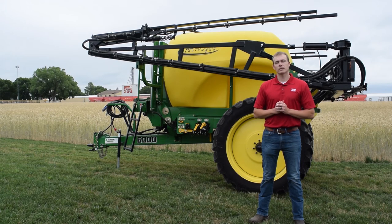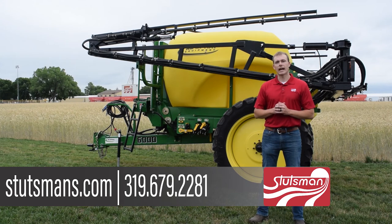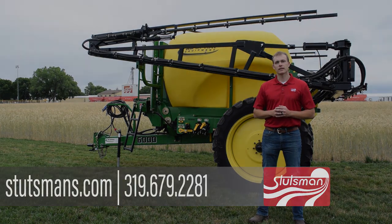Thank you for watching our video on our 6000 series sprayer. A lot of our customers have come back to tell us how our sprayer has been a real asset to their operation. For more information, please give us a call.